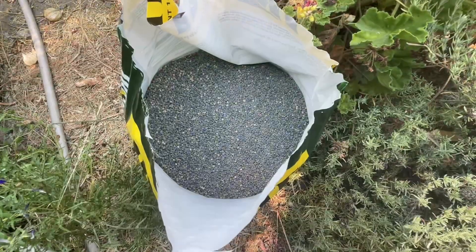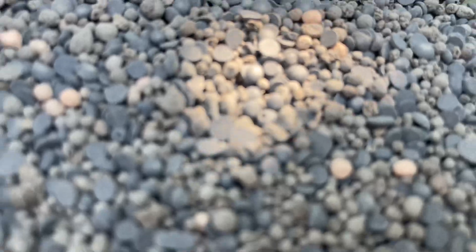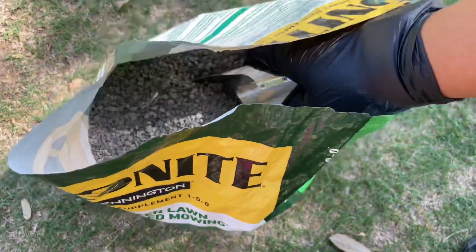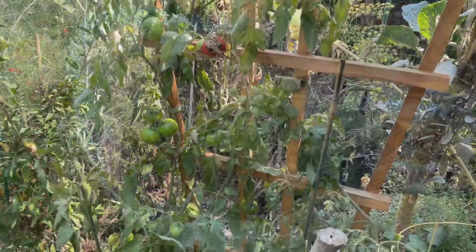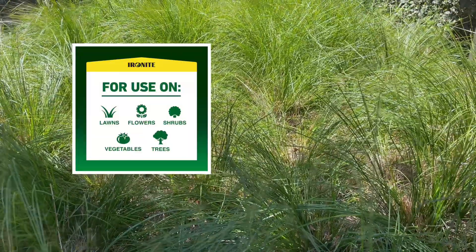Ironite is a slow release supplemental fertilizer, which means it contains several ingredients of a usual fertilizer. It will help to improve the development of your lawn grass and keeps your soil healthy. It is also used for correcting yellowing leaves on trees, bushes and outdoor plants.